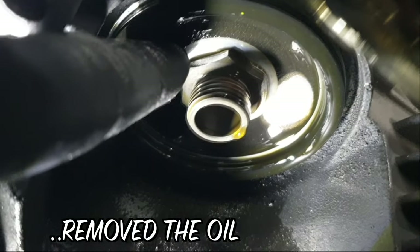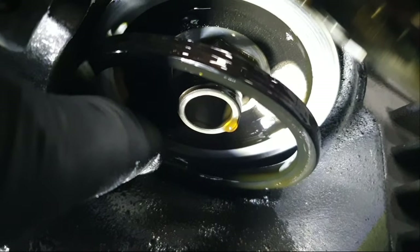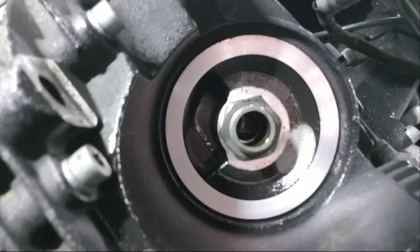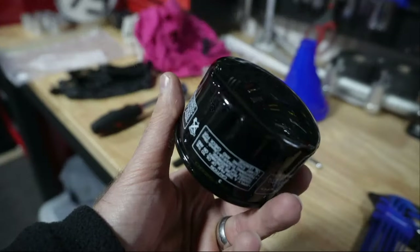One important thing when removing the oil filter is to make sure you've actually removed the oil filter seal along with the filter. Sometimes that seal can get stuck on the bottom of the sump where the oil filter connects. Once you've got the filter off and removed the seal, give the area where the seal connects to the engine a good clean so it's nice and clean for the new oil filter.